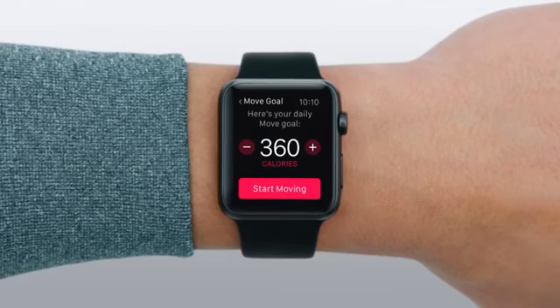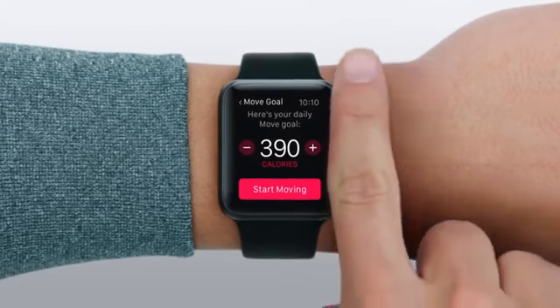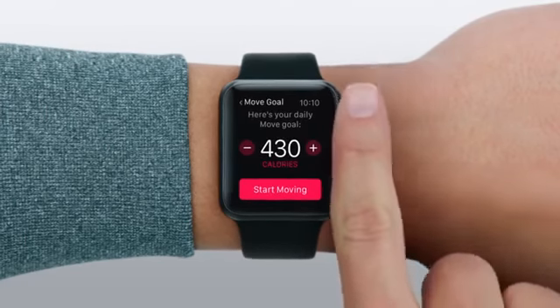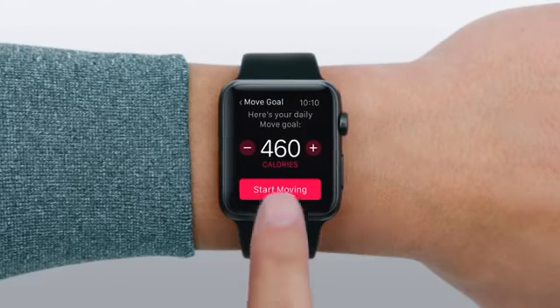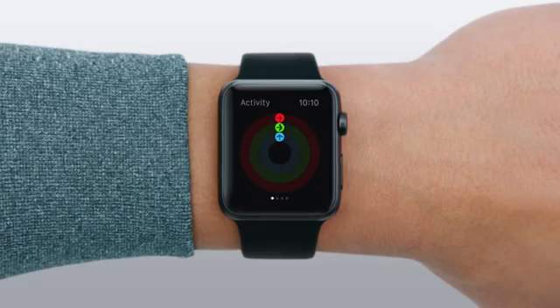Next, you'll see your suggested goal. You can accept it or adjust it. When you're finished, tap Start Moving. And that's all there is to set up.